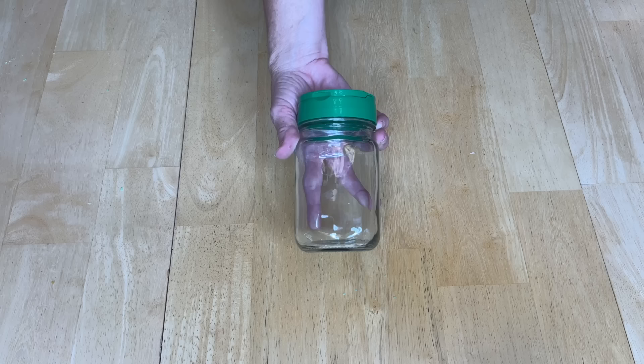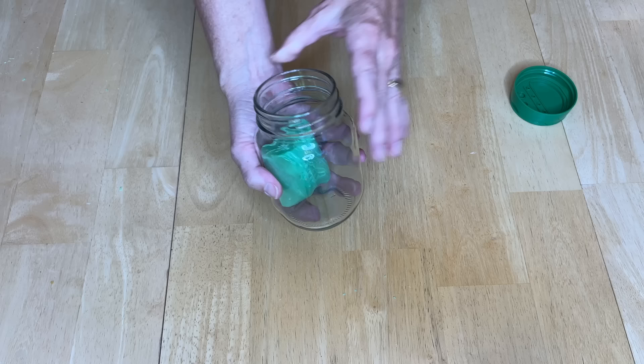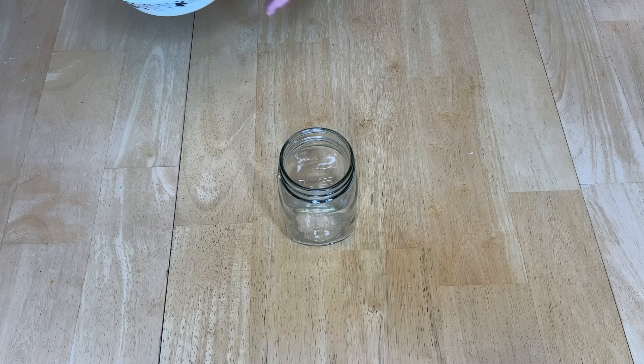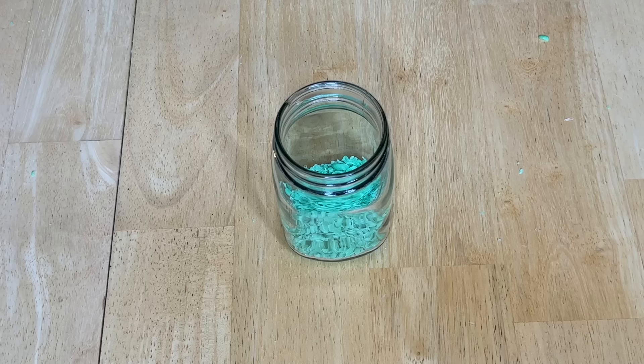You might remember we were talking about parmesan container lid hacks. Well, this is a mason jar — actually a recycled jar — and I'm going to place a bar of soap inside and put the lid on top. I can also take the shredded pieces and place them into the recycled jar and place the lid on top. I'll show you what I'll use that for.